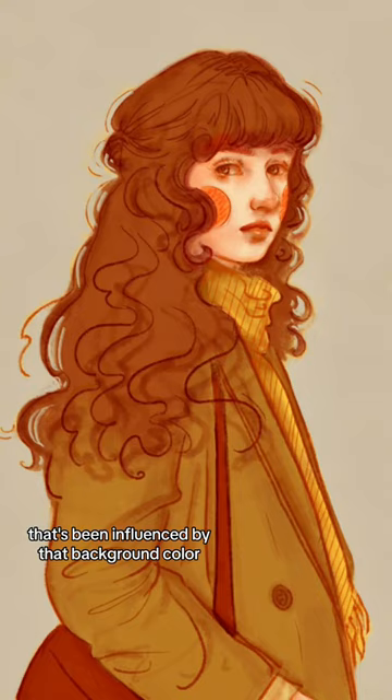So here's yellow, there's pink, and here's green. What's your favorite? And what background color would you like to try next?